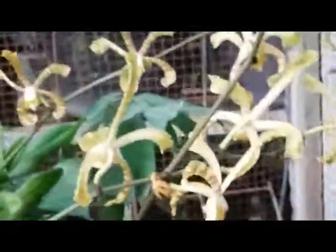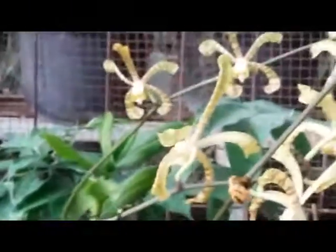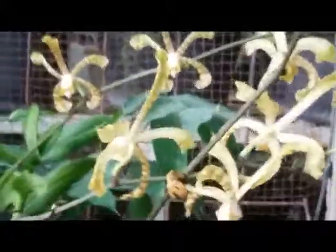Or we can grow them in a pot with coconut husk as media. Very beautiful flowers, and it's easy to handle this orchid. They need enough sunlight and also animal manure for fertilizer.